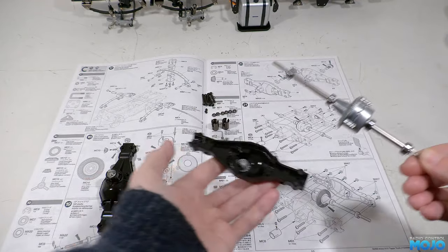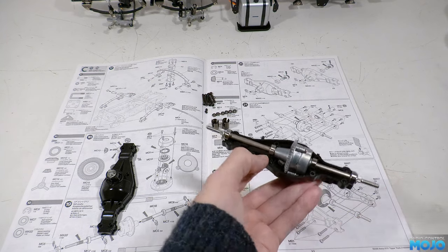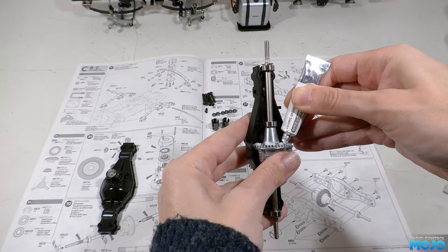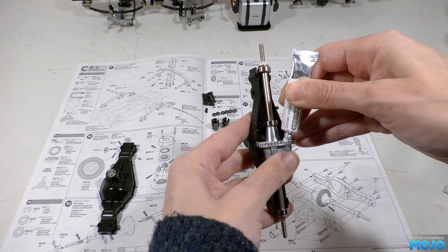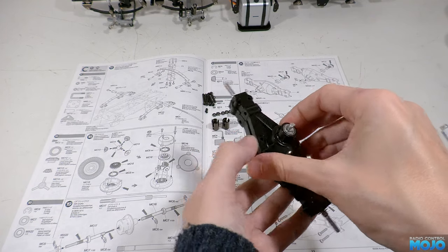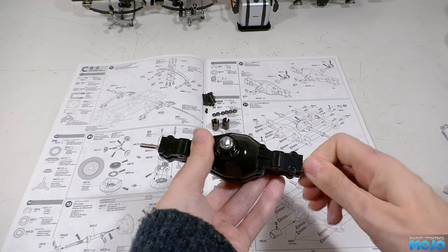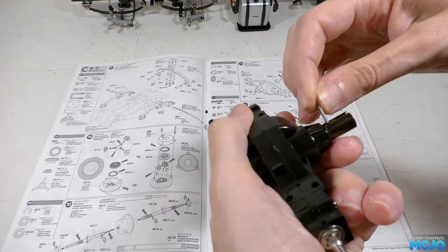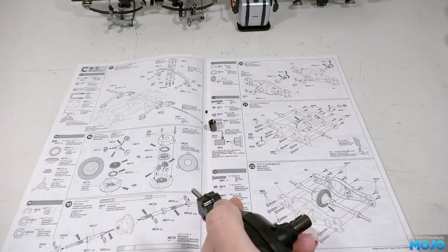Step 21, the front axle. I'm using the diff made up with the anti-wear grease, which just pops into one housing or the other. Check the mesh, which should be okay. Then add some ceramic grease around the ring while turning it to make sure there's a nice even coat on all the teeth. Then add a little bit of extra grease before offering up the other half of the housing with the other pinion. Turn an axle shaft to make sure it feels okay, then start adding the screws and nuts to hold the axle together. Lastly, we just need to add the cups and the grub screws with a little bit of threadlock. Nip them up and that's the front axle done.